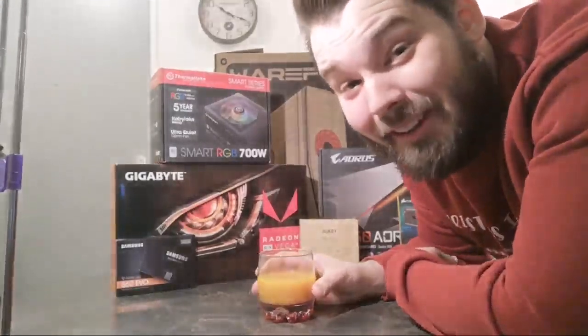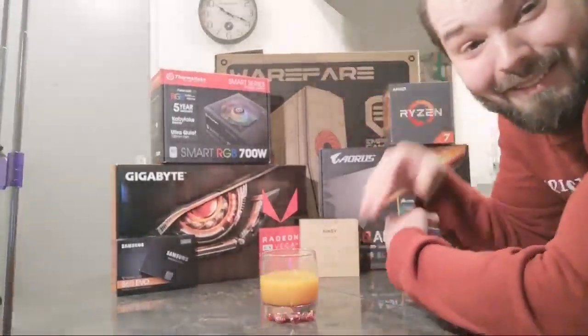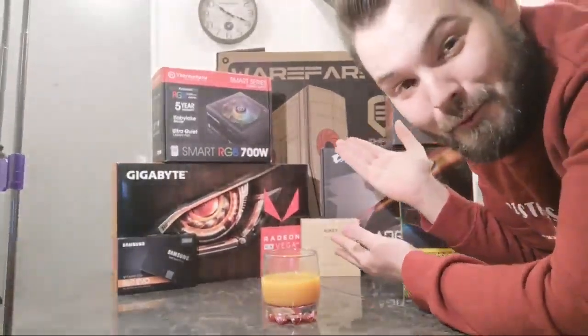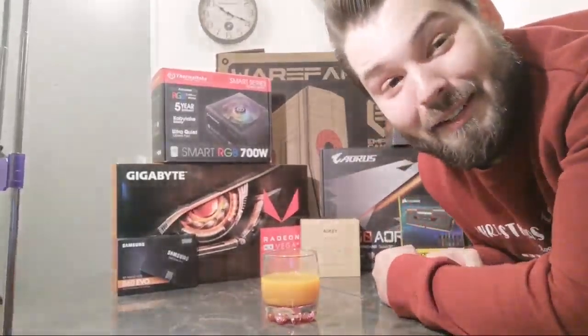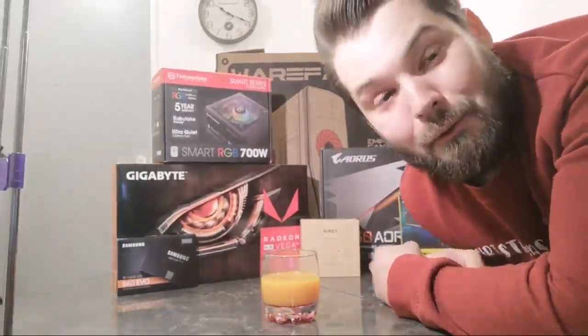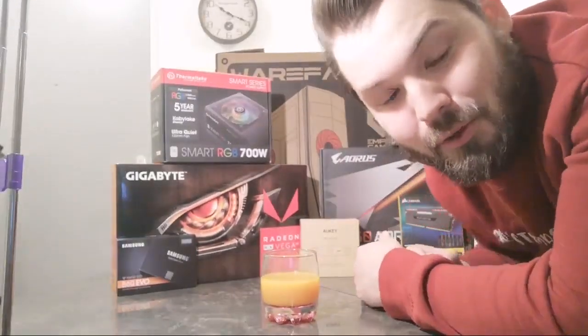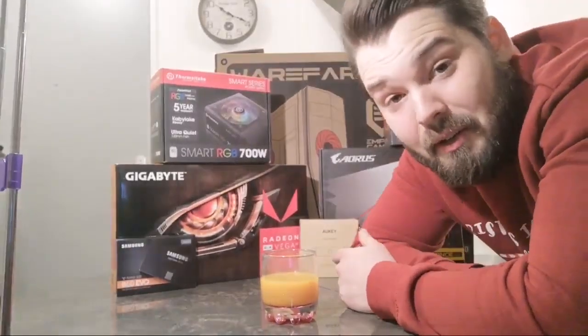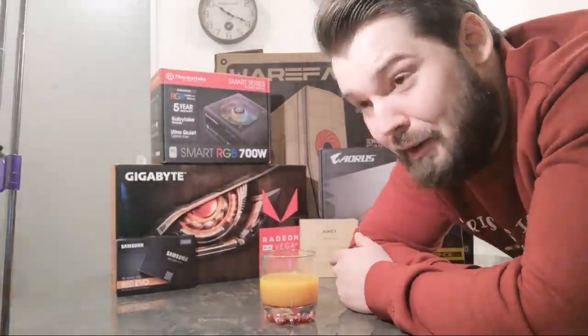What up YouTube, how we doing tonight? So tonight it's finally happening — I want to present to you my computer, my beautiful 1500 euro computer. Yeah, it's finally freaking happening. Just for disclaimers to start off the video, I already put the PC together because I did not want to make a video where I was going to do this going blind into it.